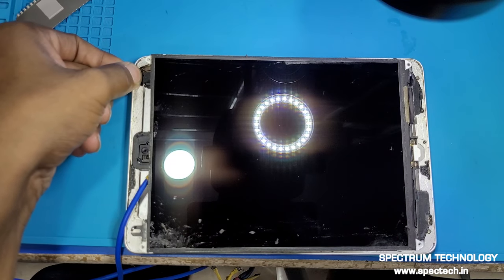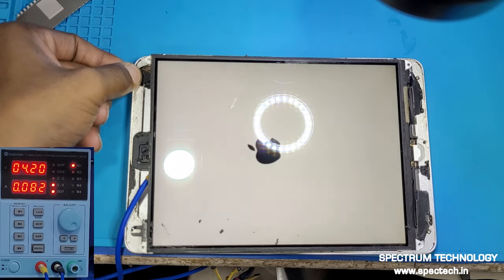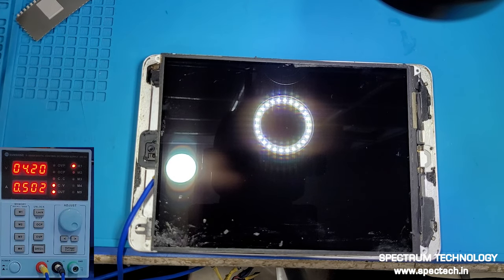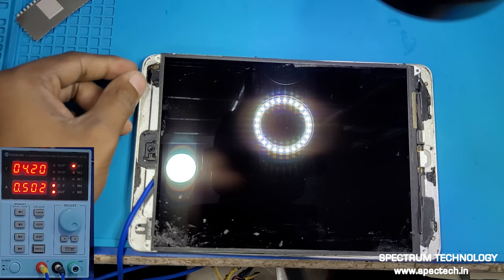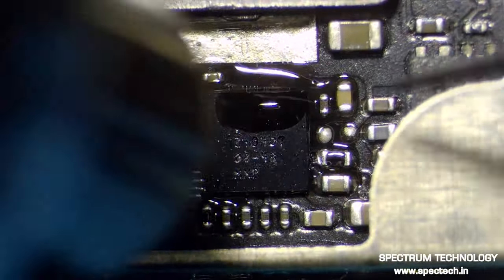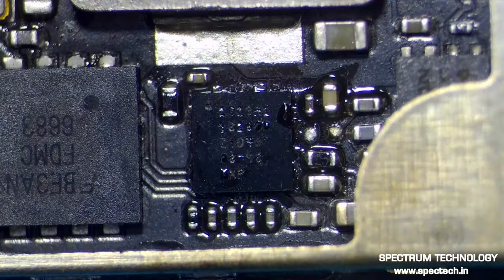When we test with a DC power supply, we found that the first DC reading is normal and then the reading drops to zero. It can be judged that the problem is in the U2 IC. You can change the IC, or first try to reball or reflow the U2 IC.